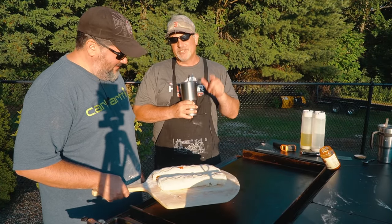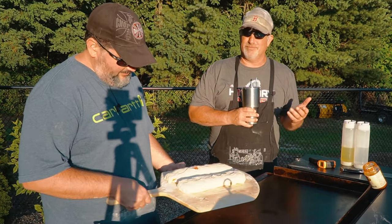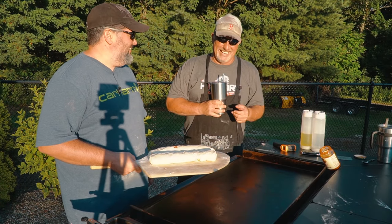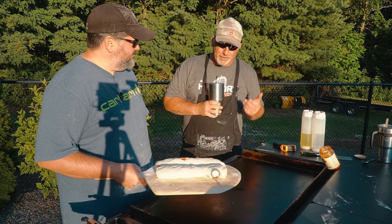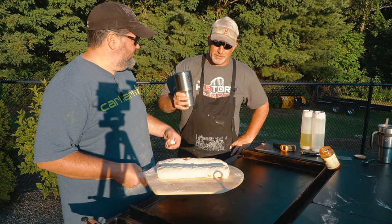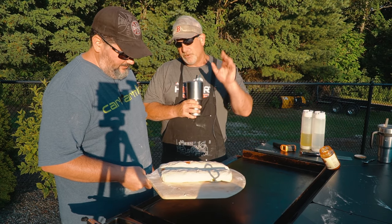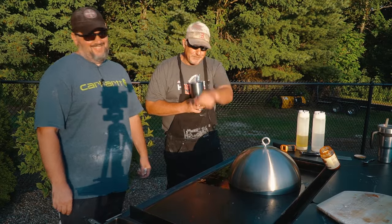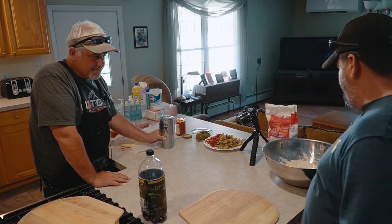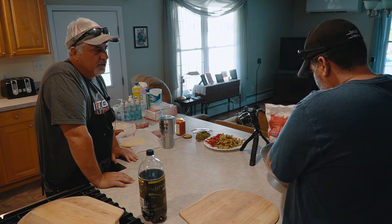Strombolis — that's what we're doing today. We had a subscriber reach out to us, I think her name was Anna. She asked us to do this and said it's very easy not to mess up. So she put the Griddle Guys to the test. We're going to give it a roll. We don't know how this is going to go, but we're hoping good. We're using that two-ingredient pizza dough — one of Jeff's videos — and we'll have a link at the end of this video.